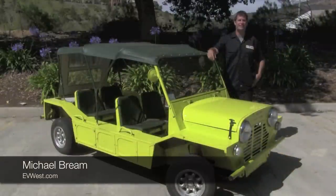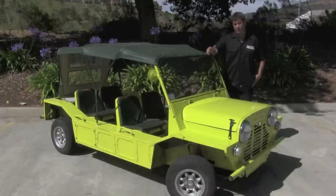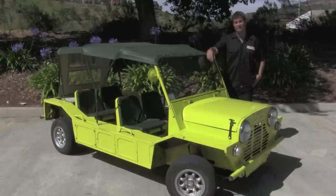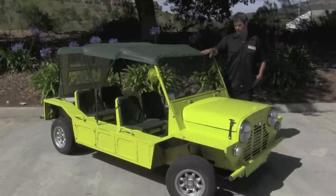Hey guys, Michael Bream here with EV West and today we got a treat for you. We have a 1967 Austin Mini Moke. This car is a cult classic. British Motor Company designed this car in the late 50s and went into production in the 60s, and if you can believe it, they actually wanted to make this thing into an army vehicle. They took it out and apparently low-sided the thing several times. It had really low ground clearance and they quickly made the decision to cancel the project and turn it into a civilian vehicle, and this is what we're left with.